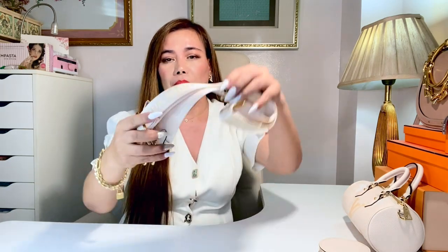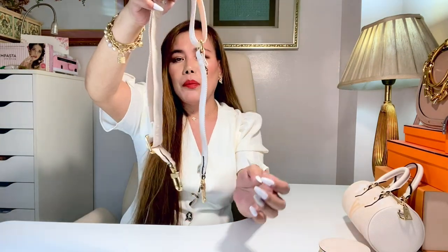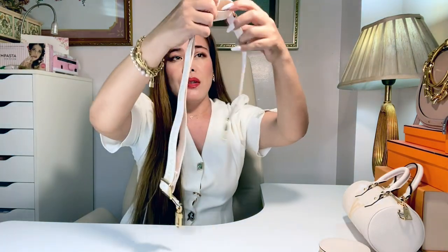The size of the bag is 20 by 10 by 10 cm. The coin purse, which is removable, is 9 by 9 by 1 cm. The strap drop is adjustable, with a 35 cm minimum and 54 cm maximum.